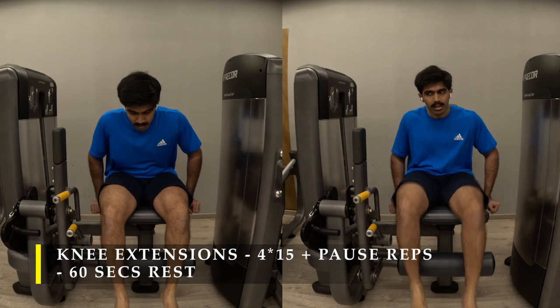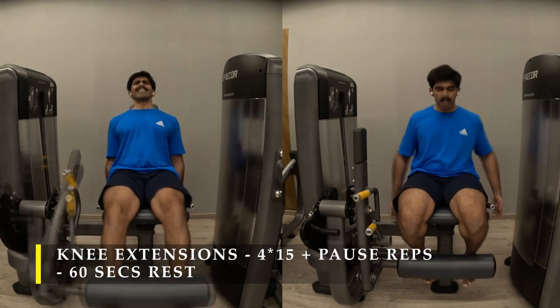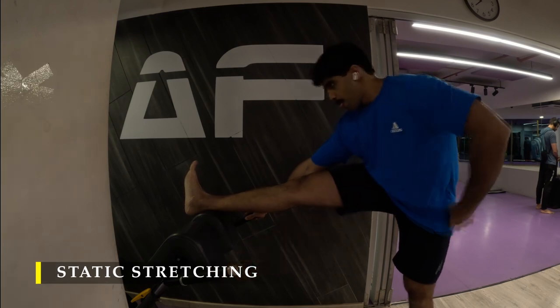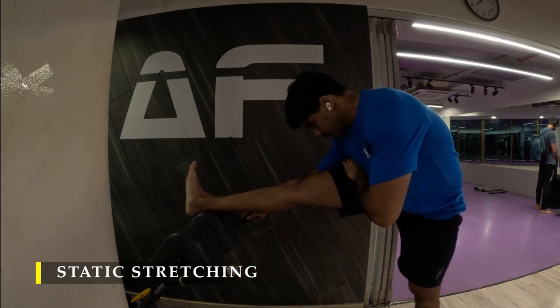Post completing my knee extensions, I rested for a couple of minutes because I wasn't able to move my legs even for the static stretching part. But yes, we finish off with static stretching — a simple hamstring stretch and quad stretch to close out.